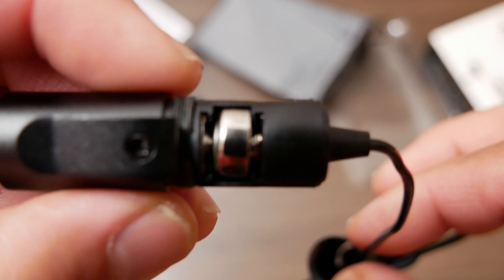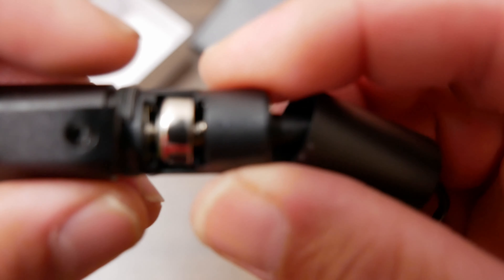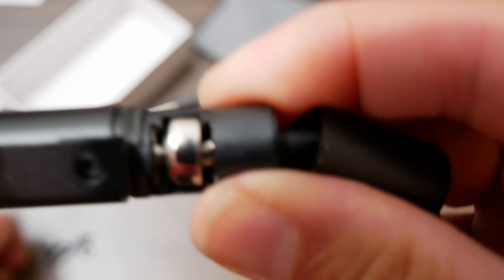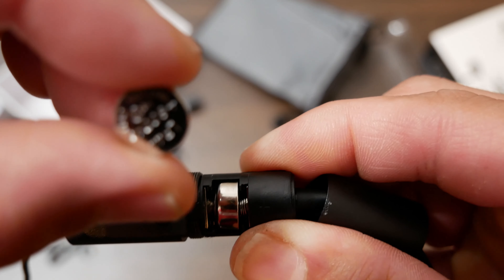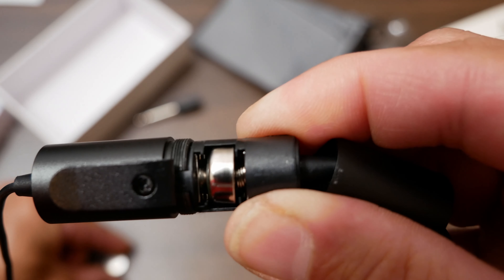Upon opening this, I just found out there's already a battery inside. So this battery right here is a spare battery — that's pretty cool.